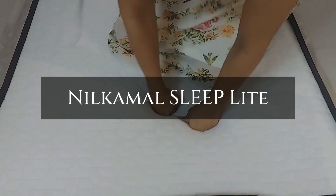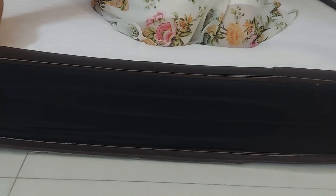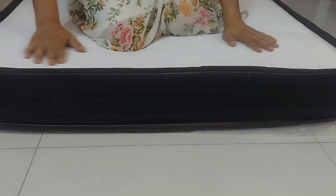Hi guys, today we will be taking an in-depth look at Neil Kamal's sleep light mattresses to help you make an informed decision about your sleep needs.